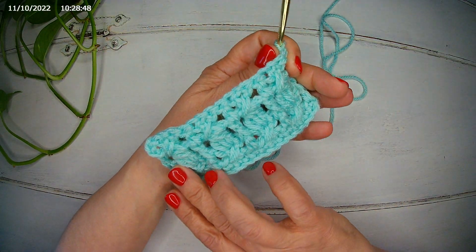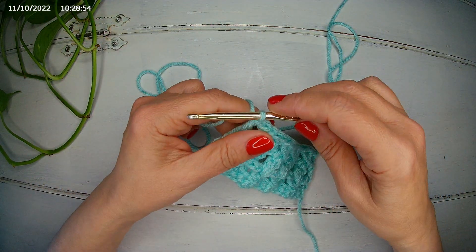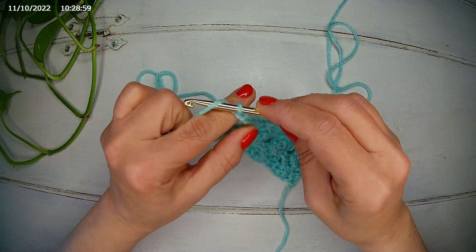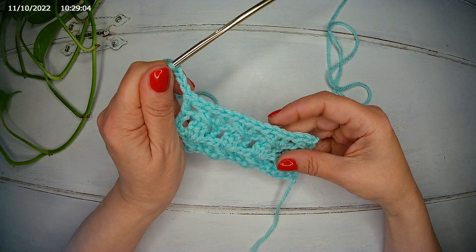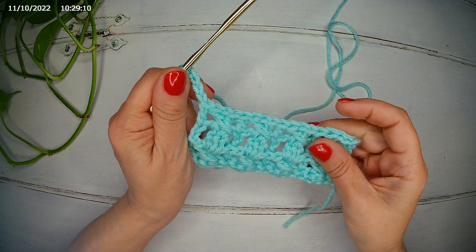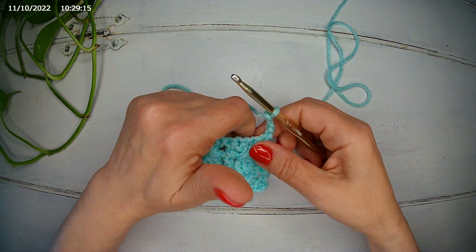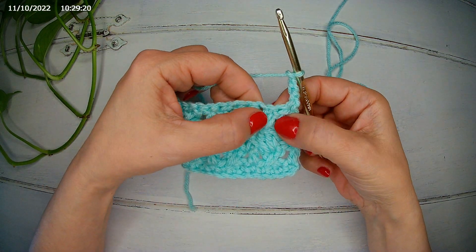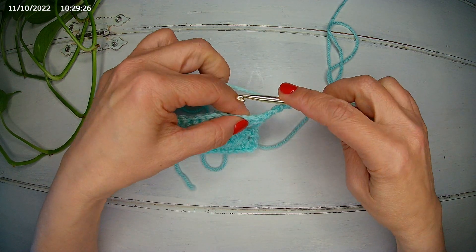You continue repeating row one and two the same way. I'm going to do one more with you. We are going to chain 4 — 3 for the height of the double crochet and 1 for the separation chain. We're going to turn from the left to the right. This counts as a stitch. Now we have our cross stitch and we're going to work in the middle, like we did before.